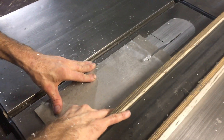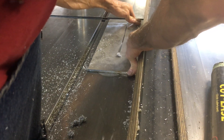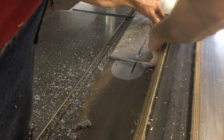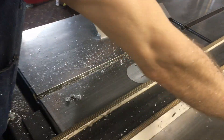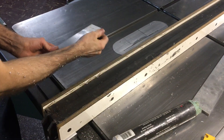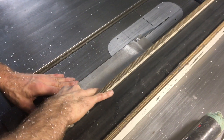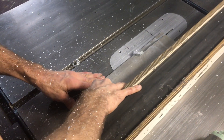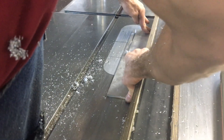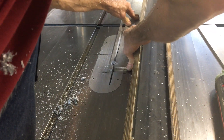So I'm going to cut it. Let's get started.